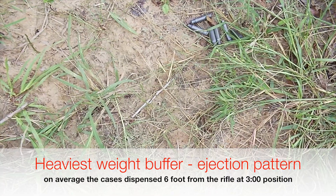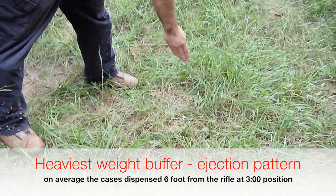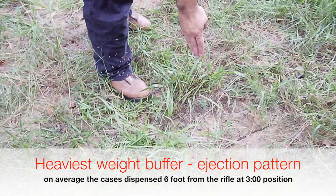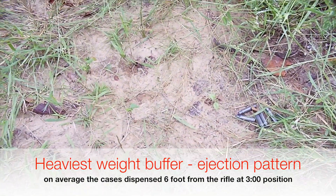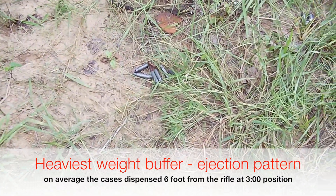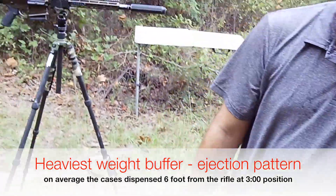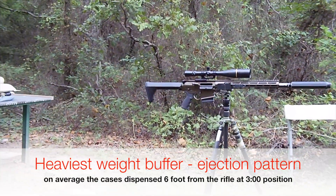Almost to the three o'clock position. If you look over this way, you have lightest weight buffer, stock weight buffer, and then four ounces of difference with the heavy weight is about a foot of difference. These are average piles — obviously the brass didn't pile up like that, but we took the average of where they all landed and put the pile there.